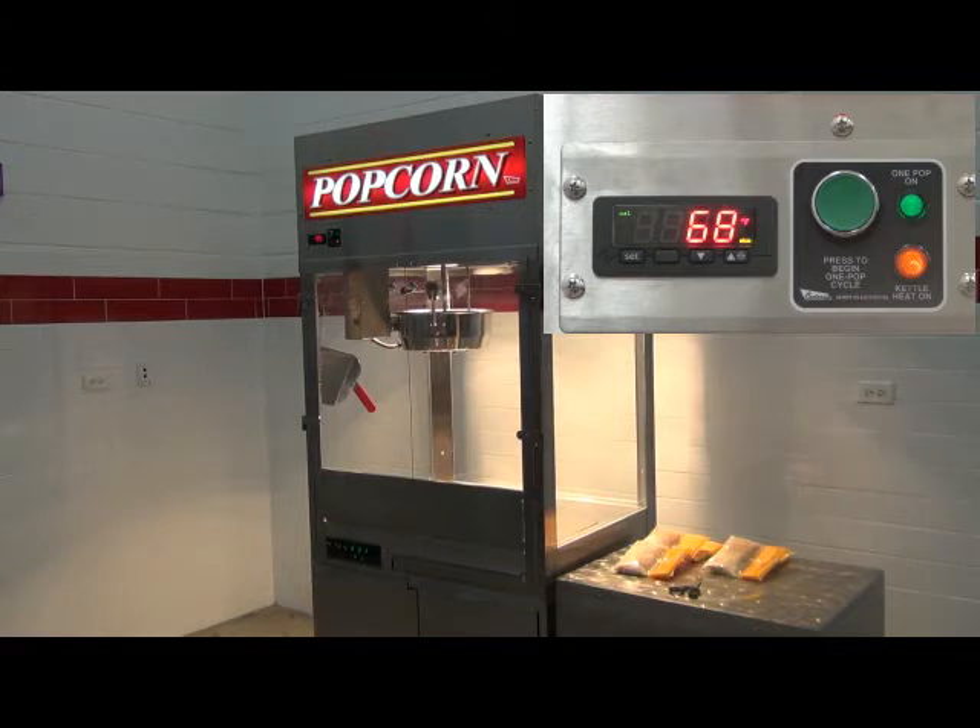Since the kettle heat shuts off automatically at the end of the popping cycle, the kettle does not continue to heat when not in use, saving energy, while also providing a level of safety if the kettle is left unattended.